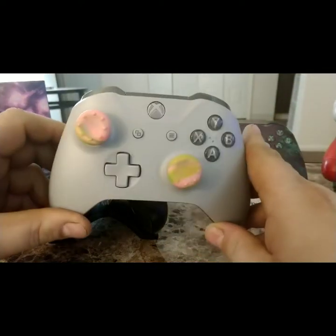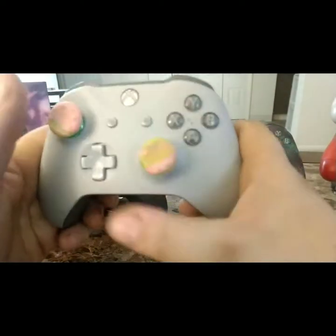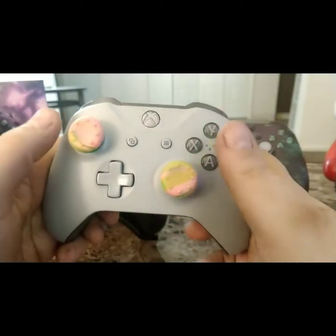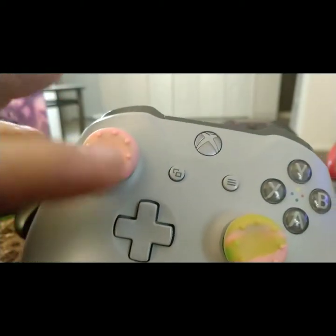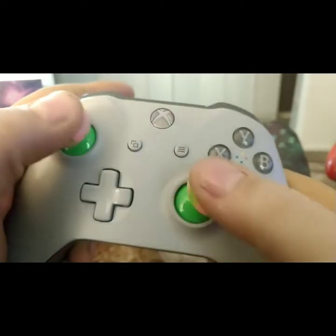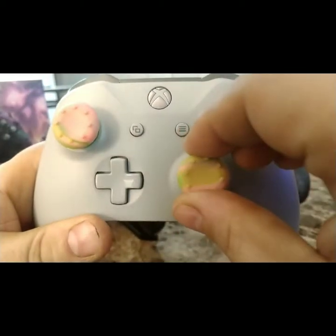This is just my regular Xbox controller — green and gray. It does have the Fade Grips on there; I think these ones are the Candies. I really don't care about the colors, but I love the way these feel. They feel way better than the stock grips. These little knob things — your thumb just fits in there perfectly and it just has an awesome grip. Your fingers aren't going anywhere, not slipping at all.